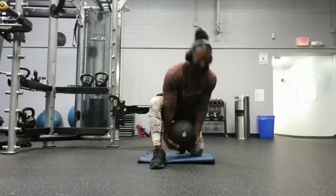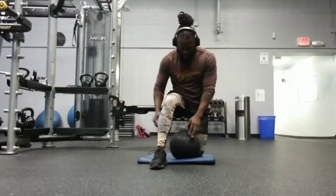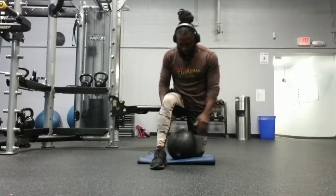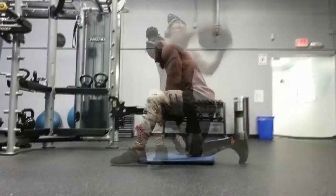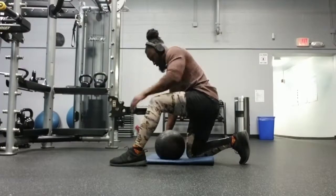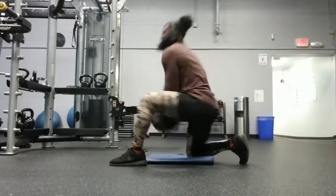Really, really good to build strength and explosion and power and stability and balance in your core. Core is always the hips, the abdominal area, and the lower back. And as you can see here, I'm struggling to kind of keep my balance — that's part of it.